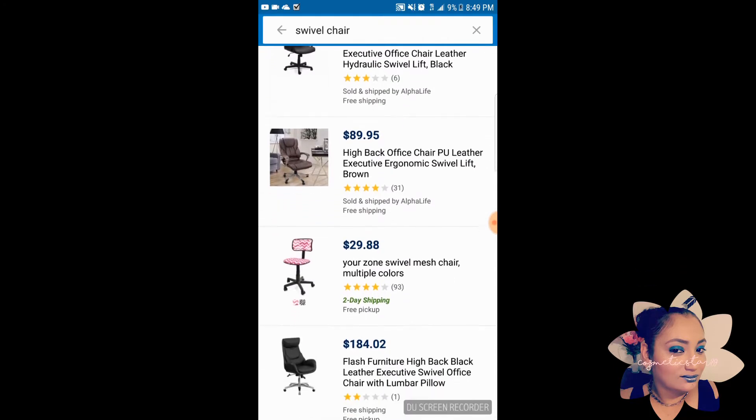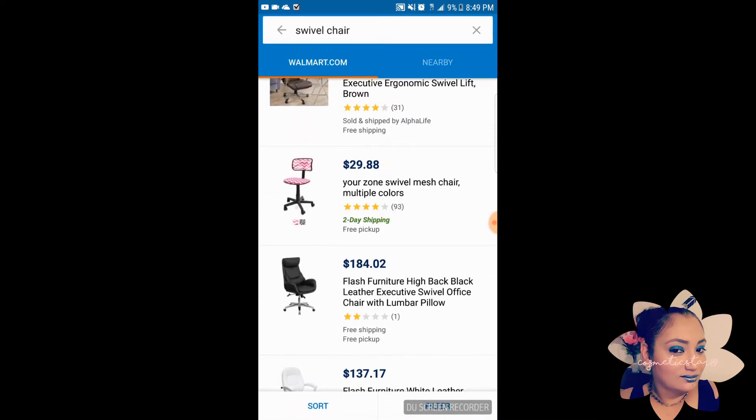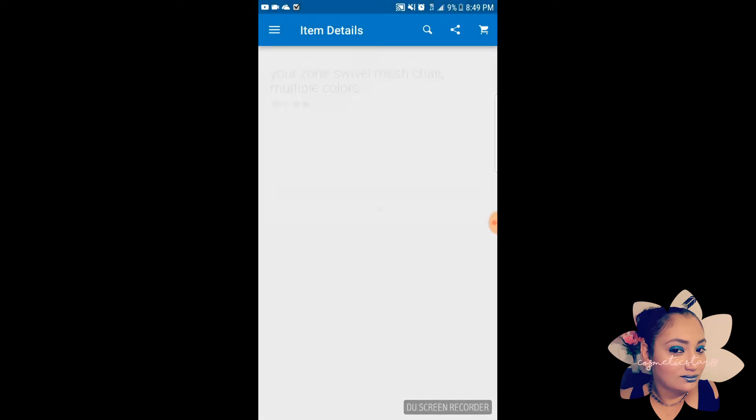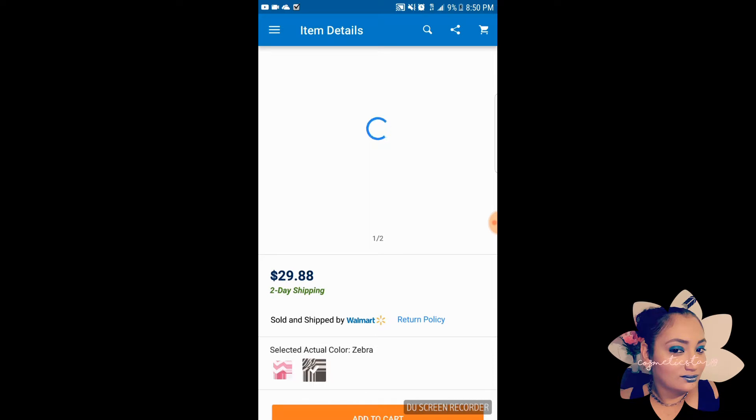When I went to look for a swivel chair, a whole bunch of options came out but I wasn't feeling that. When I clicked on one I felt like there was just too much going on, and I really didn't like the zebra print either. It just wasn't calling my attention.